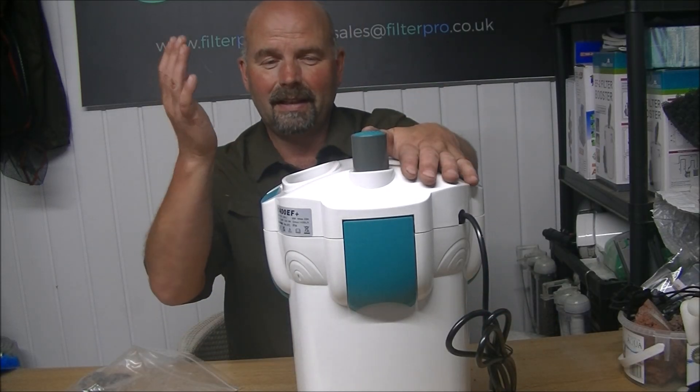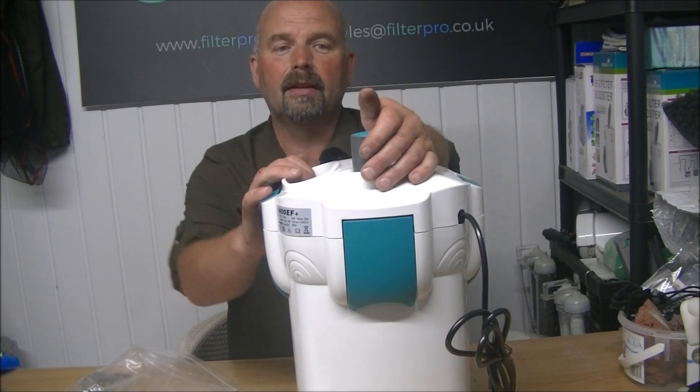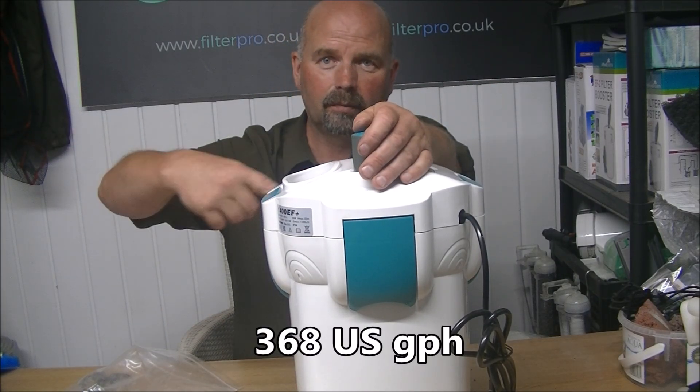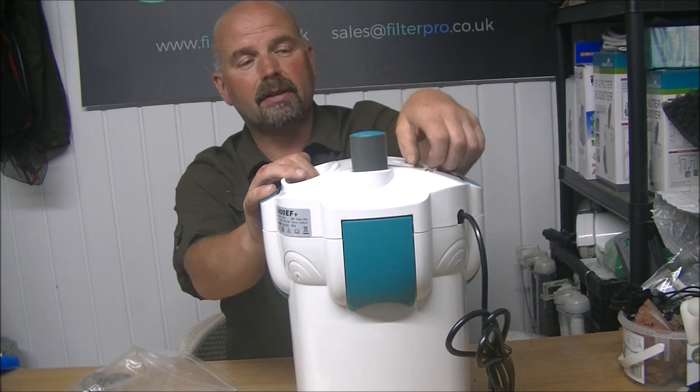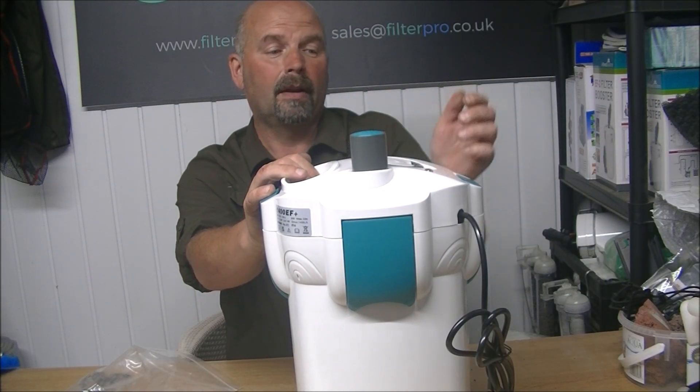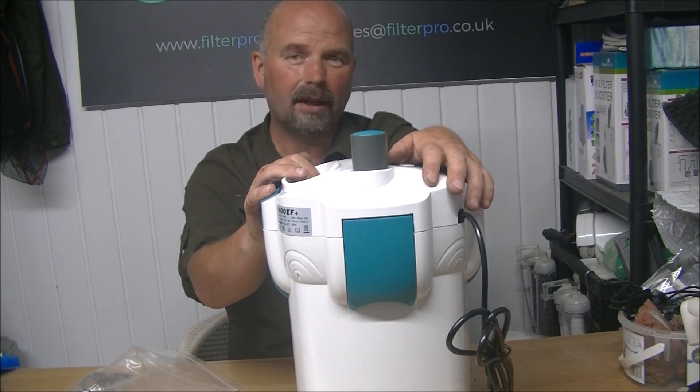This is a pretty well-made filter. It's a decent size with a good flow rate — 1,400 litres an hour. It seems to have a very good priming system, it's got a handle, and it's got a separate switch for the UV, which is always useful, because you don't need that on all the time, especially when you're just setting the tank up.